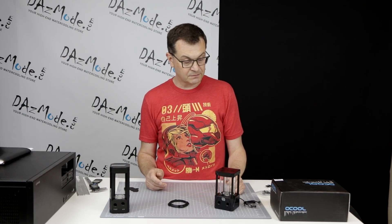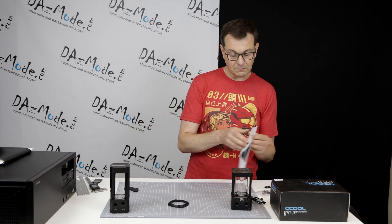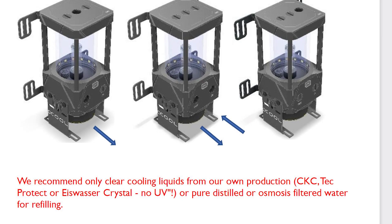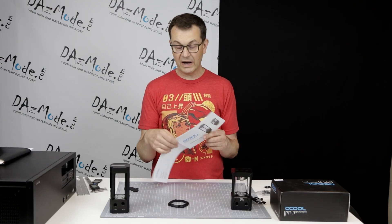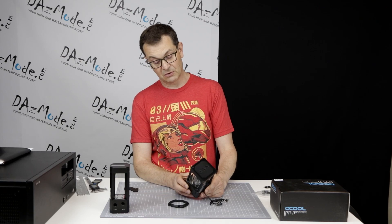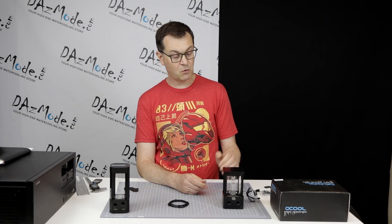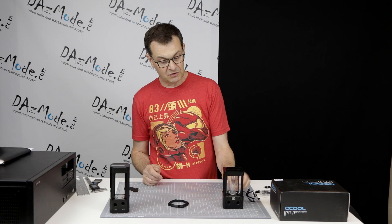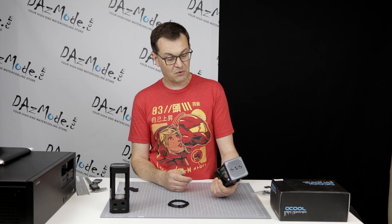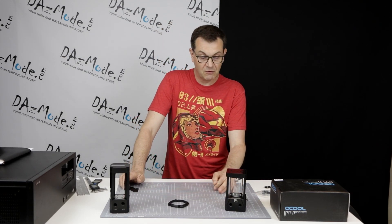Another questionable thing is in the manual: there's an interesting note recommending only clear cooling liquids and no UV. Why no UV, I really don't know — I've never seen this kind of limitation before. So for whatever reason, they don't want UV liquid in this reservoir. Maybe keep that in mind if you choose one of these. I'll try to find out more from AlphaCool why they have this limitation, but it's a little bit of a puzzle.